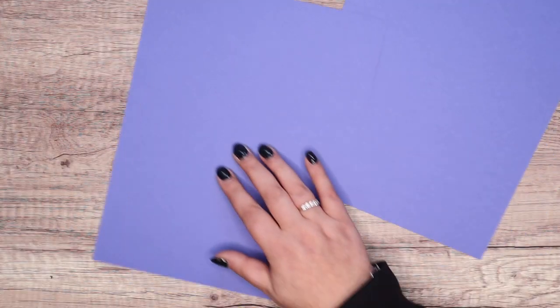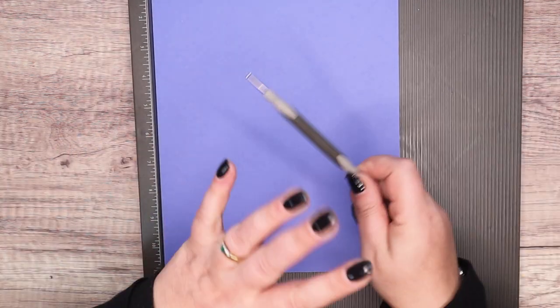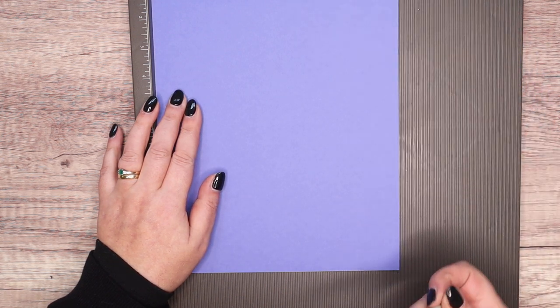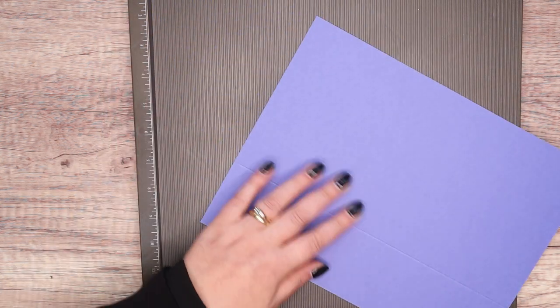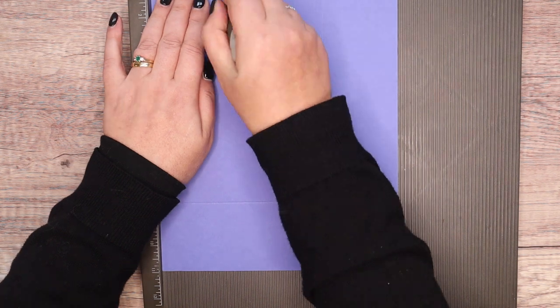Eight and a quarter inches wide by 11 inches long — I've designed it to work with everyone's cardstock, whether you work in international A4 or American 8.5 by 11. You'll want two of these pieces. In metric, that's 20.5 by 27 centimeters. For the base piece, score at two and a half inches, or six centimeters, on all four sides.